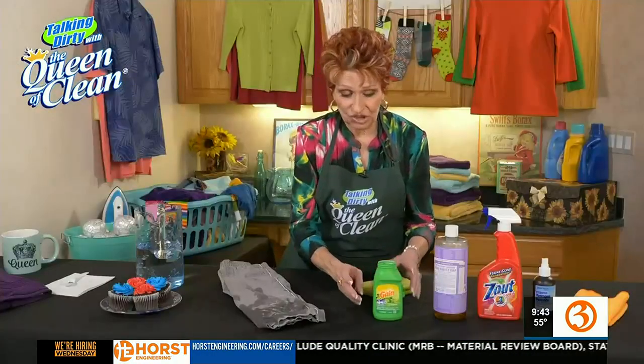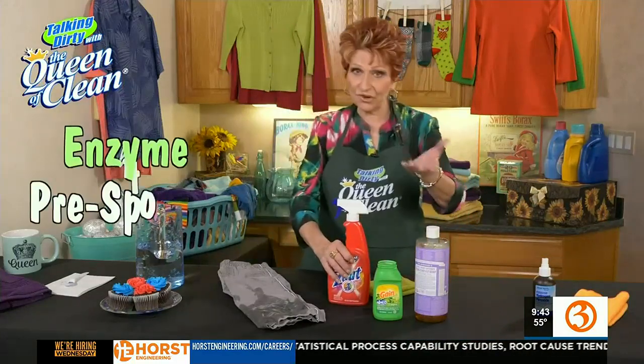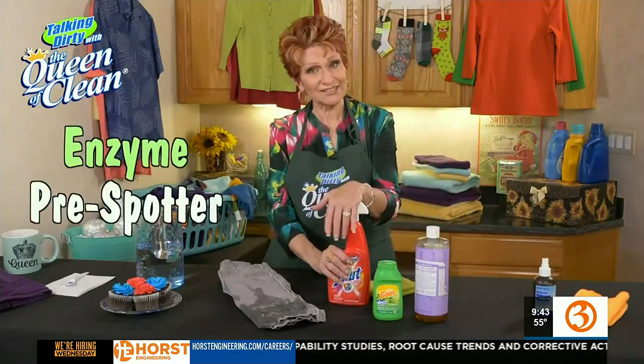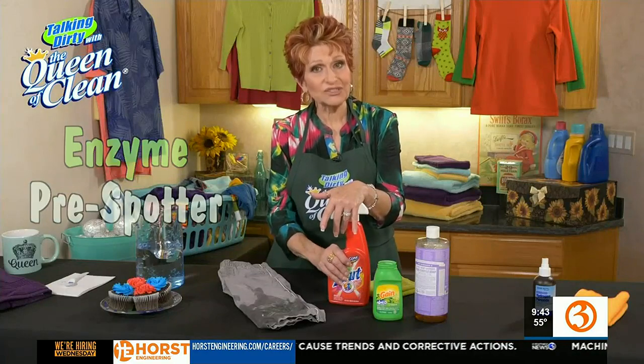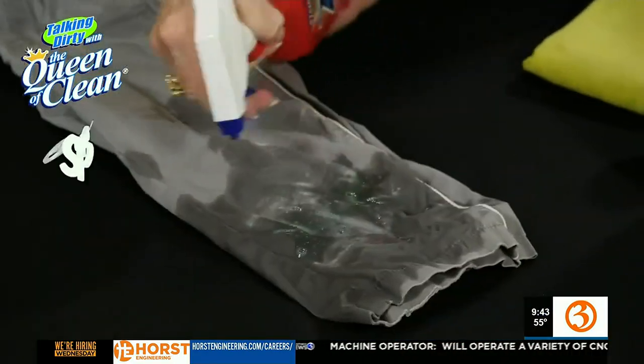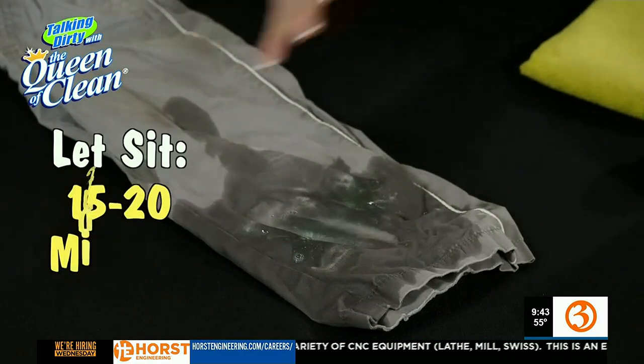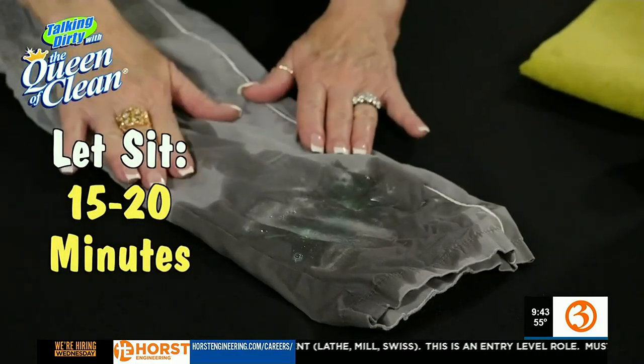So what I'm going to do with that is take one of my favorite laundry spotters. I have a few in my collection, but this one has enzymes in it. So I'm going to use that on the color — simply spray it on, and I want to let it sit for about 15 to 20 minutes. Just set a timer so you remember to come back, and don't let it dry on the pants.